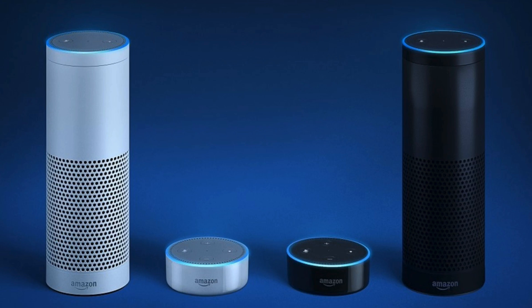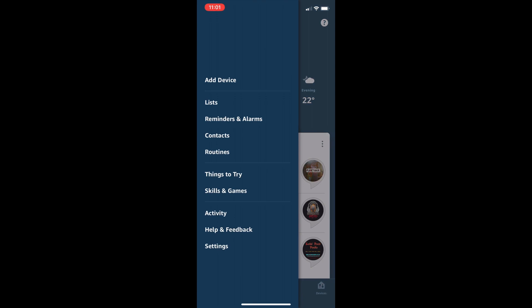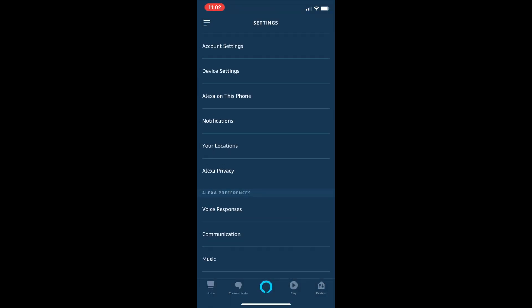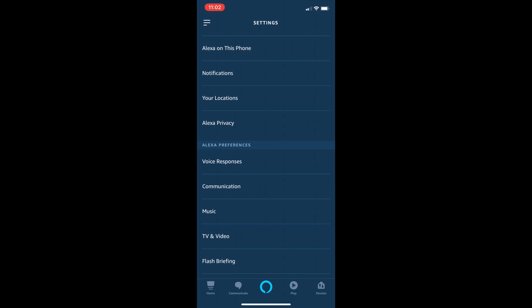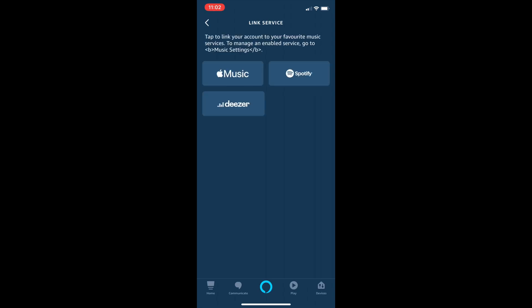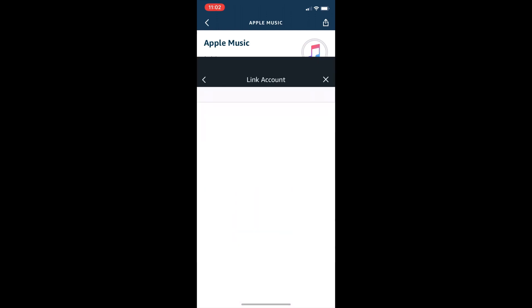First of all, you need the Alexa app on your iPhone. Within that, you tap on those three lines at the top to get up the main menu. Then go to Settings, and then scroll all the way down to Music. Tap that. And you can see there's a couple of services already there. But if you tap 'Link New Service', you get the option to add Apple Music to enable it to use.